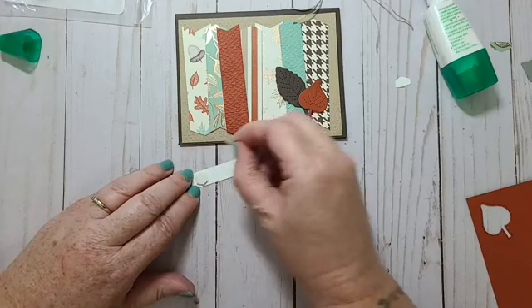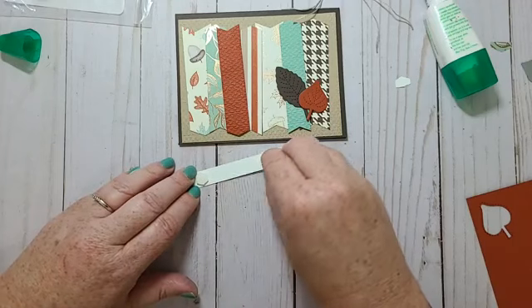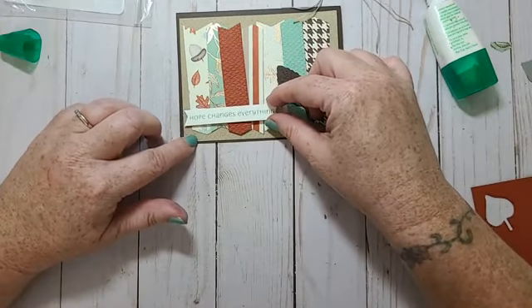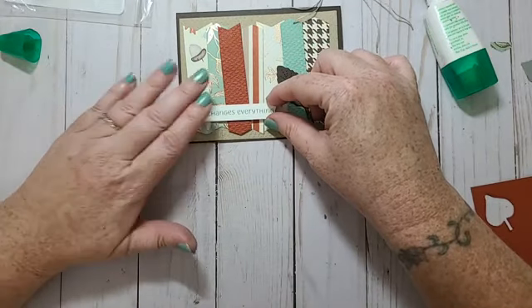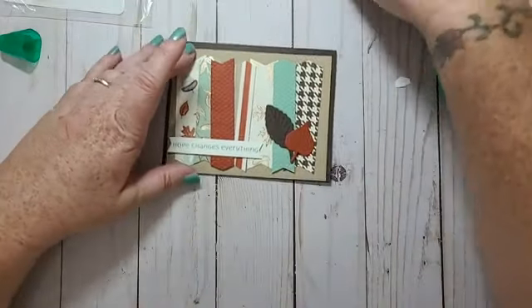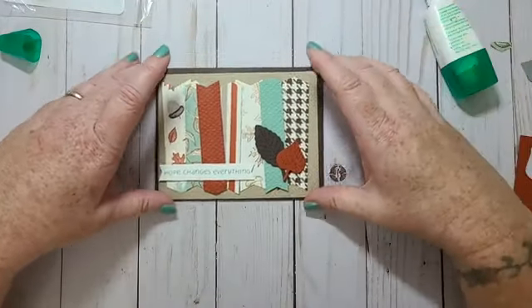My tablet keeps freezing, I don't know what's going on. And that will be like that.